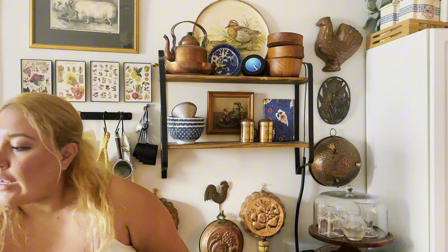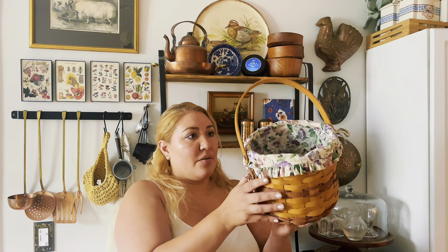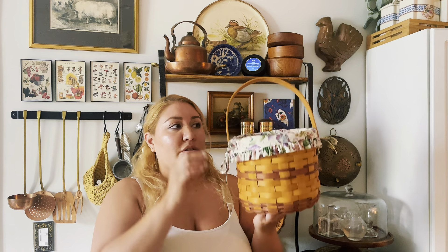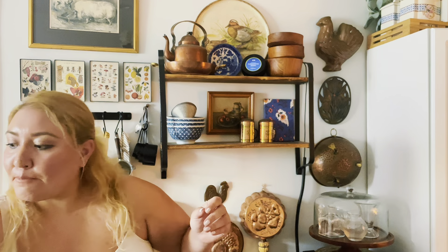Also on Auction Ninja I got one of these Longaberger baskets from Ohio with a cute little fabric liner inside. These are collectibles and I didn't have one in this circular shape. They had a bunch but I really wanted this circular one. It'll probably go on my basket wall. It was actually $7 — a little pricey — but I think because it's a collectible, a lot of people were bidding on it.